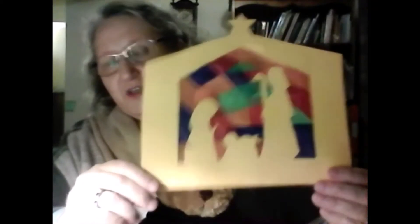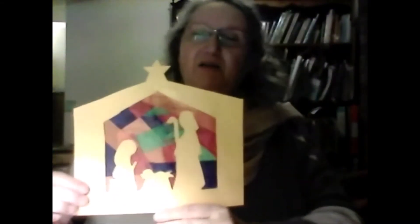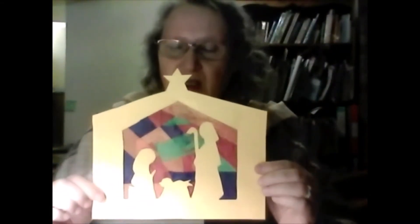Hello Messy Church from Mrs. Clent — some people have already met her — and Benedict. We're going to make something now: it's going to be a stained glass nativity picture. I'll show you — it doesn't look very good here, so what I'm going to do is just shine a light behind it, and hopefully when you stick it on your window the light will shine through the paper and make a stained glass effect. That's what it's going to look like, hopefully.